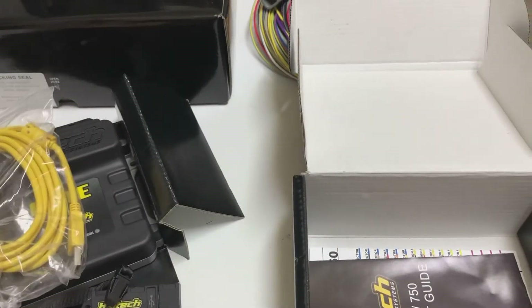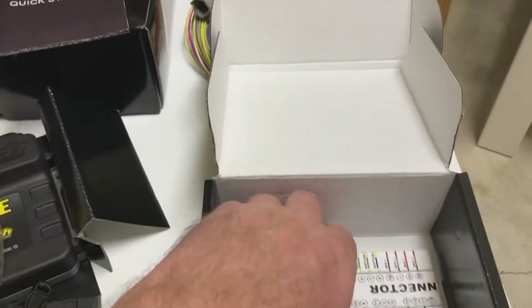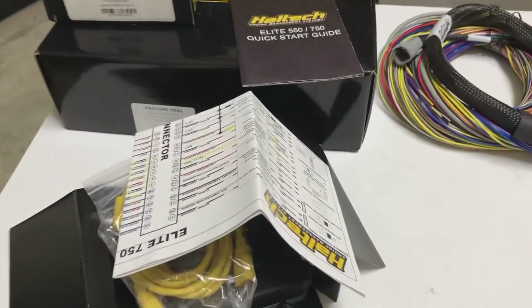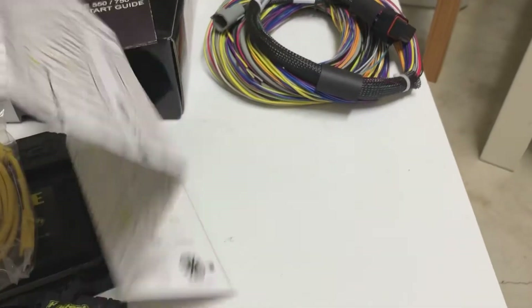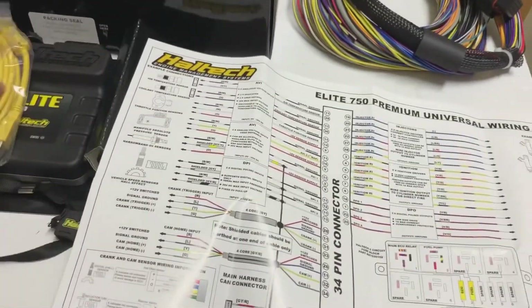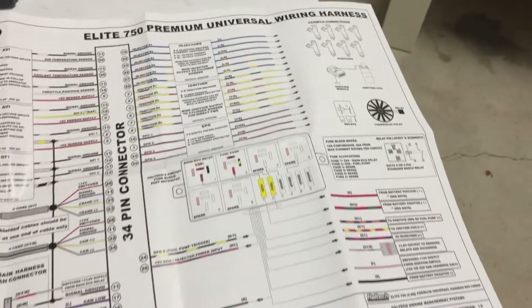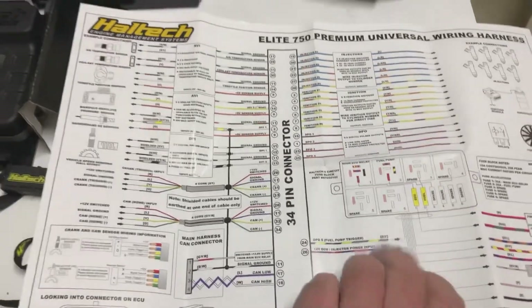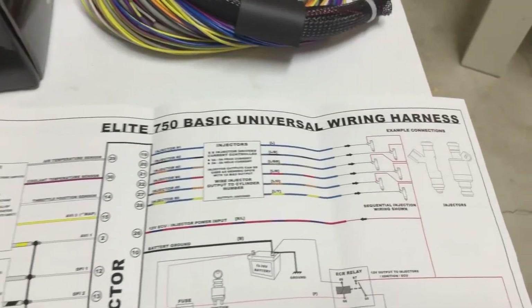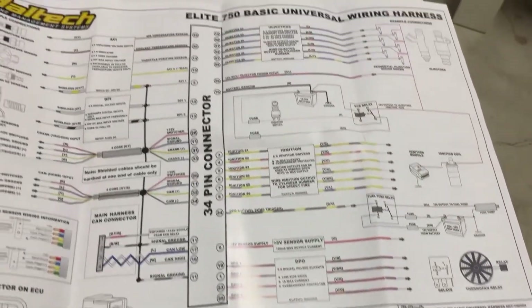There's your USB cable for plugging into the ECU, plus we've also got your Elite 550/750 quick start guide. Let's unfold this one and have a look. Here we've got the Elite 750 premium universal wiring harness schematic diagram — very neat and tidy. And on the other side we have the universal wiring harness, once again everything neatly laid out for you.